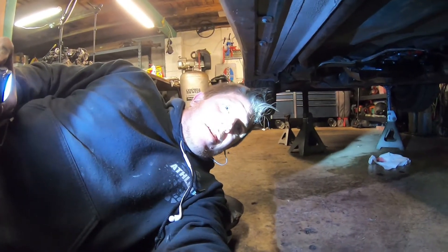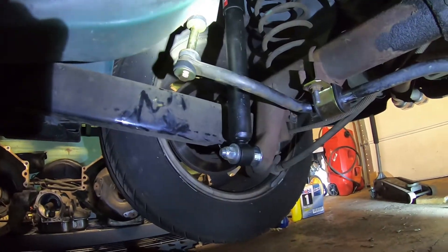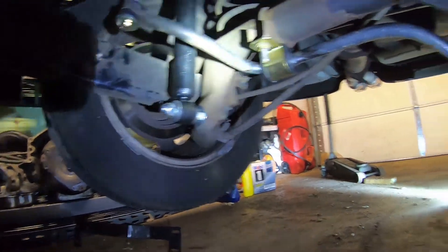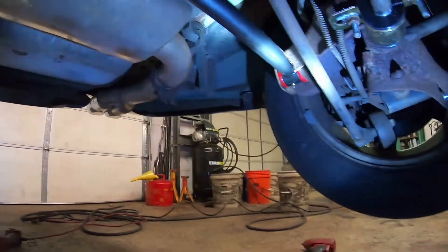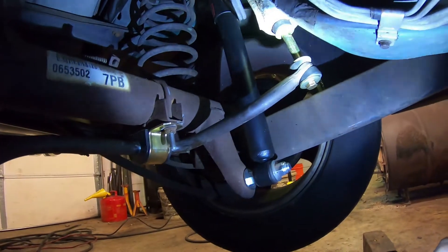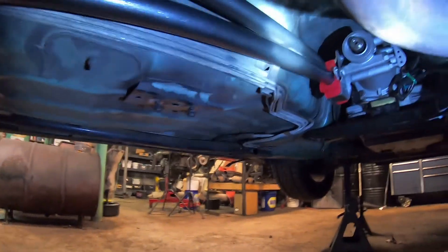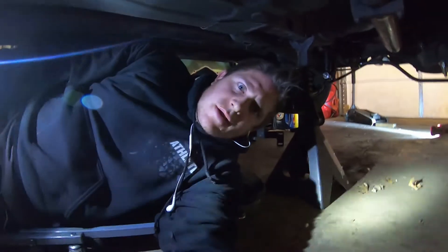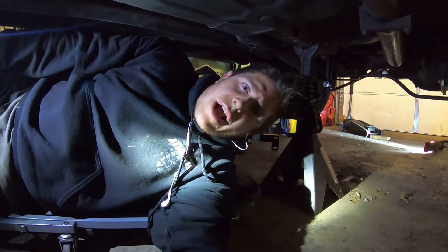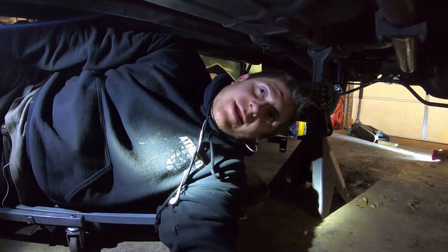We're cruising right along. We've got our new sway bar bushings and sway bar end links installed, our new rear shock absorbers installed, and our new track bar put in. Same on this side — bushings, sway bar links and shock absorbers. I went ahead and got the new torque arm installed, and I have to think it's going to be just a huge upgrade — it's so much more rigid than the old one. This car is going to handle so much better through turns than it did before by taking all that flex out.